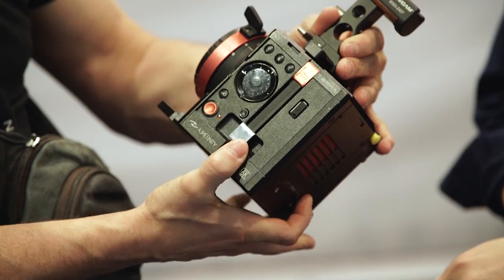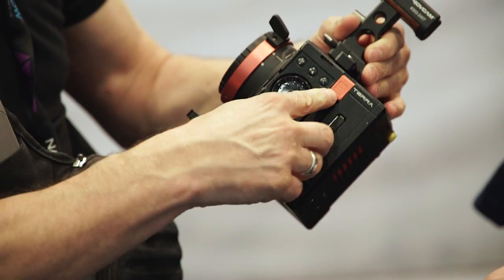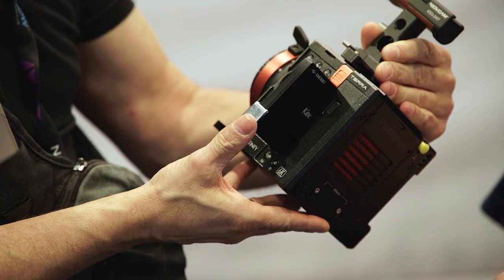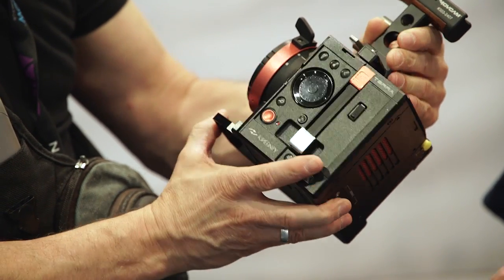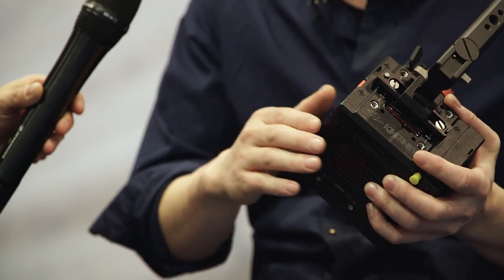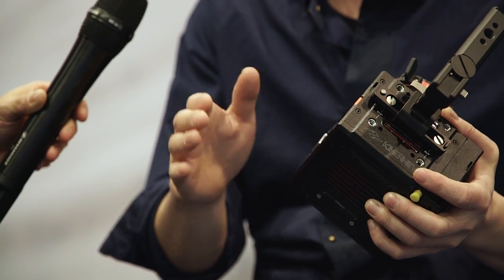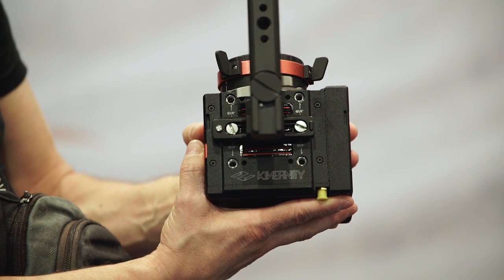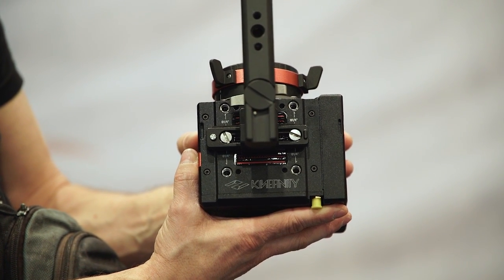The Tera will record in-camera ProRes directly to an SSD — you can use an off-the-shelf drive, though we recommend using the Kinemag access drive. You can also use a third-party off-the-shelf SSD. ProRes options go up to 422 HQ.